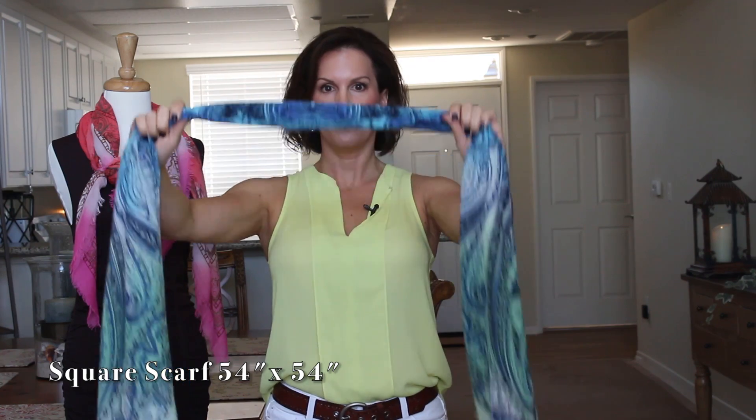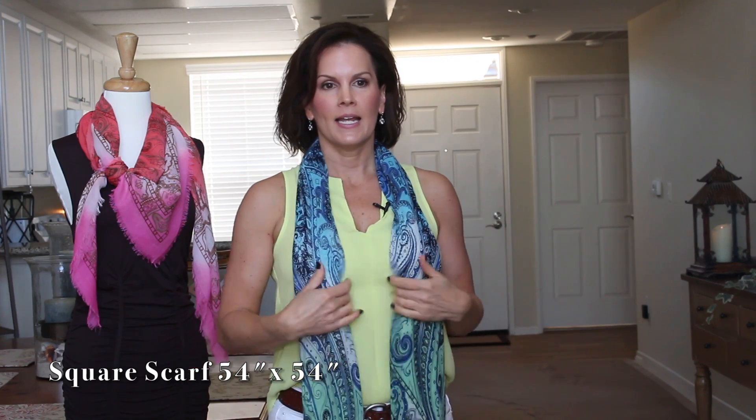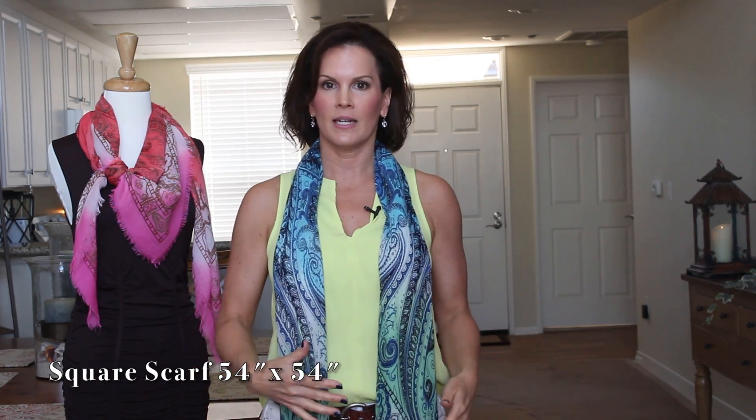We've got the big square scarf now into a tube. Just put this around the back of your neck and you've got a really cool printed scarf here in the front — it adds so much color to this outfit and brings everything together.